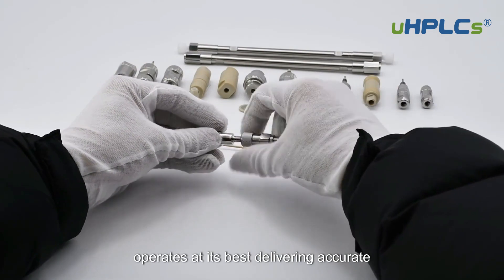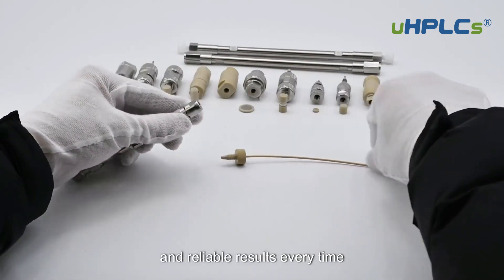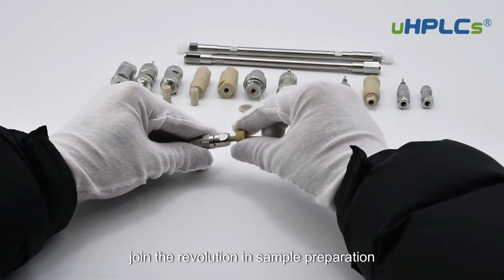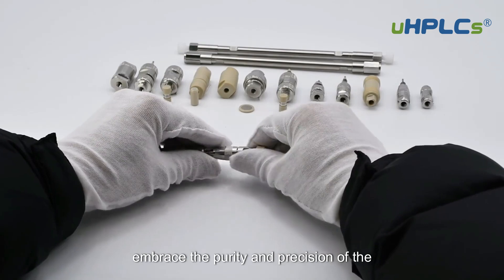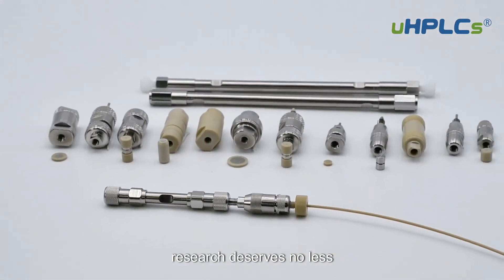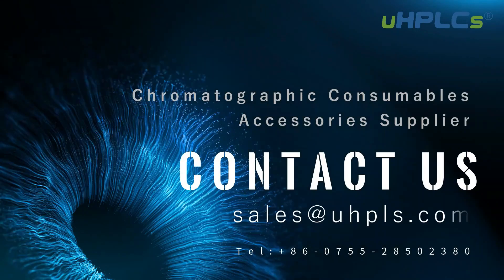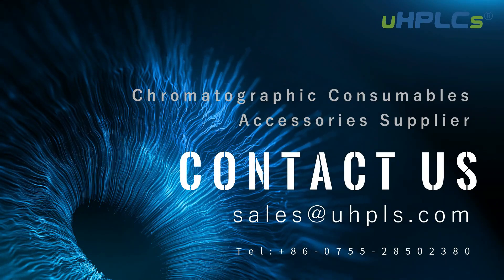Delivering accurate and reliable results every time. Join the revolution in sample preparation — embrace the purity and precision of the Direct Connect HPLC Inline Filter. Your research deserves no less.